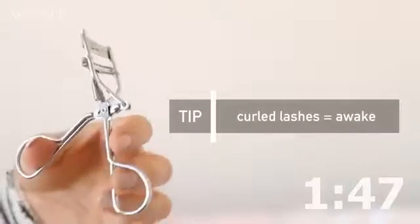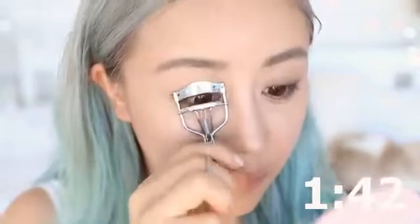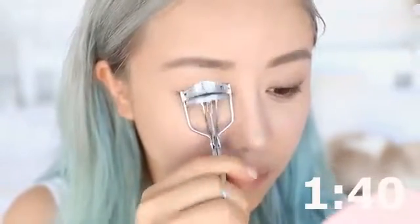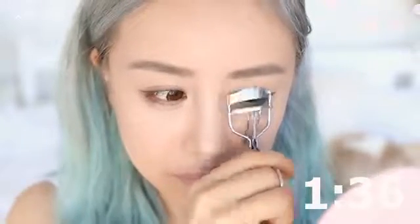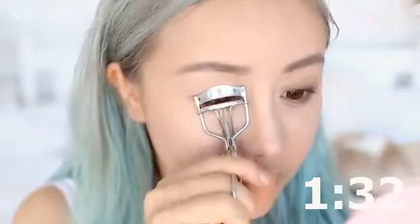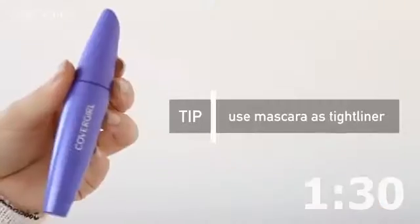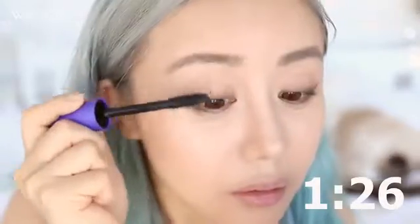I'm taking an eyelash curler and curling my lashes because this will detract from dark eye circles from staying up the night before. If you're like me at school and didn't get enough sleep, this really helps. Then I'm going to add some mascara — I'm using CoverGirl Lash Blast at the moment.